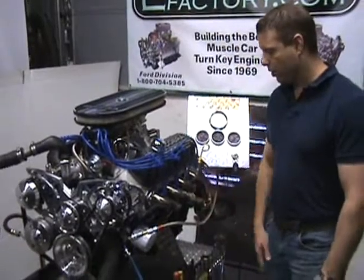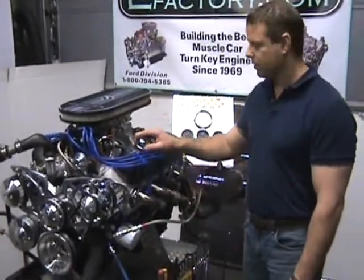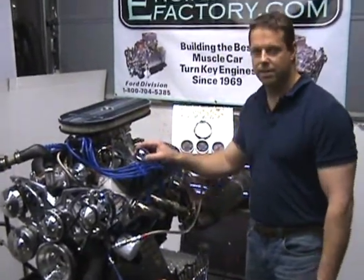There you go. You have it — 408 Stroker, all forged internals, roller lifter cam, roller rocker arms, complete engine. This is the way you get it, 100% tested.